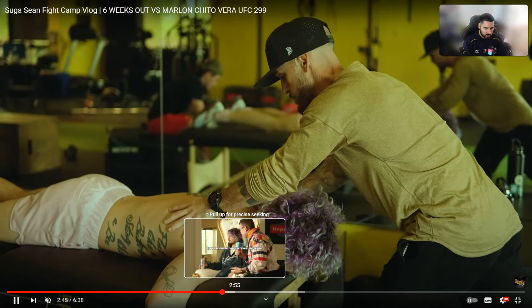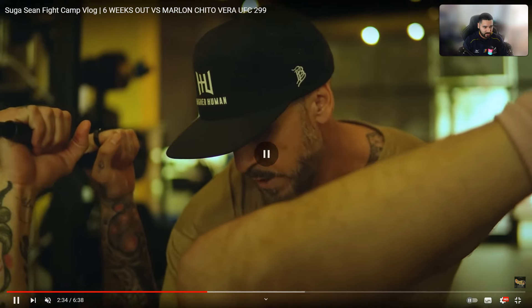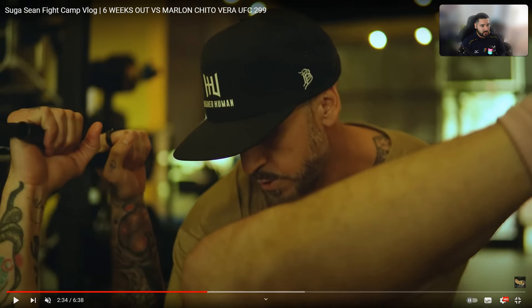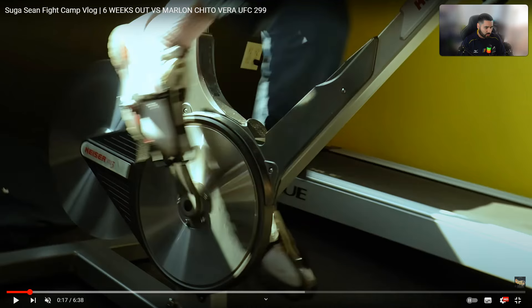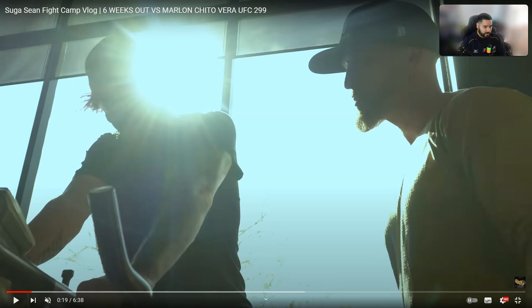That's the session — Sugar Sean O'Malley six weeks out. Hopefully I gave you a little insight into what's going on there. At the beginning he was on the bike, but I assume that's just a warm-up to get things going. Make sure you subscribe — that helps the channel out a lot. If you have any other fight breakdowns or training routines you want me to look at, post them in the comments. This one was actually recommended from a comment, so make sure you comment below and I'll find more for you.